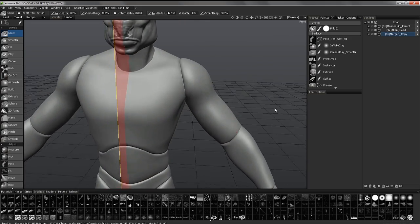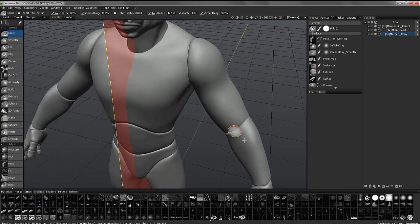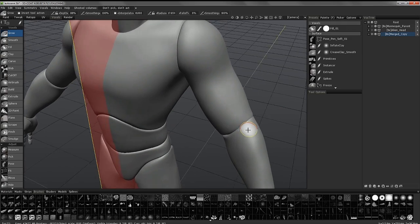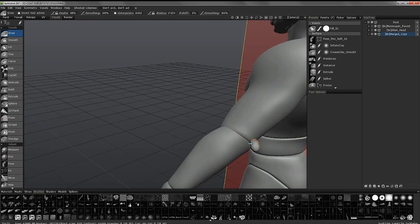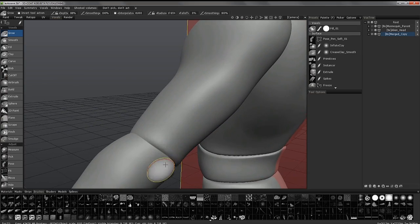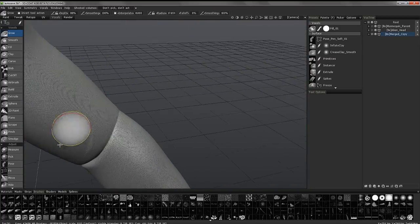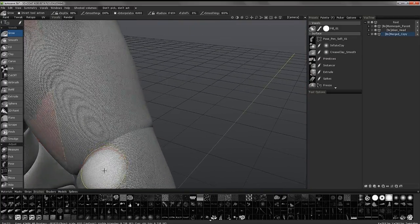Also, when 3D Coat merges — especially if you're in volume mode — any time you merge, if your objects are very close together, 3D Coat will try to actually connect them. If I zoom in with the 4 key for wireframe, you can see where it combined these two together.